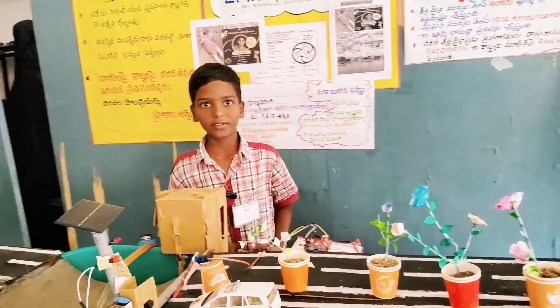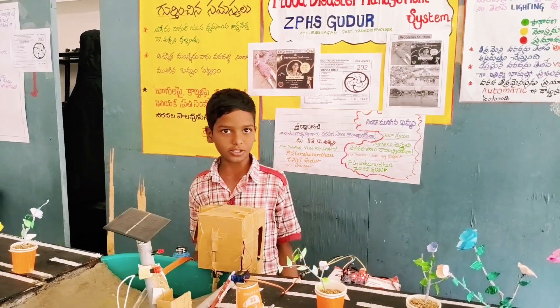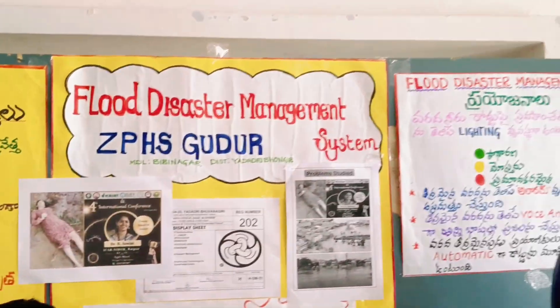I am from 7th class in J.P.H.S. School. I am doing this project called flood disaster management system.